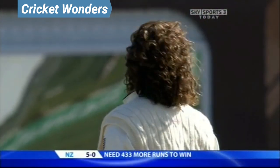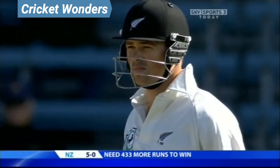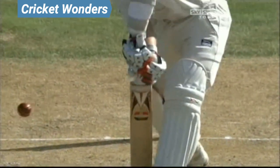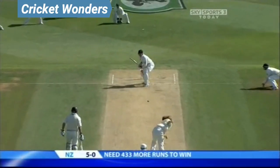But not close enough. Now why wasn't that out? Rudy Kurtz unmoved, and I wonder why. So what is wrong with that? It looked out — it was one of those that instinctively looked out.